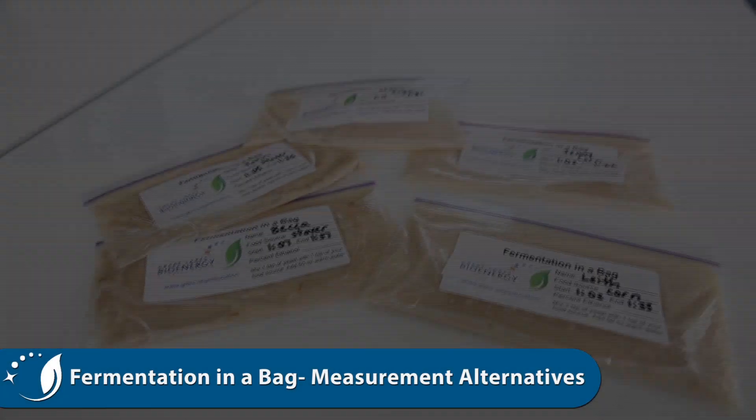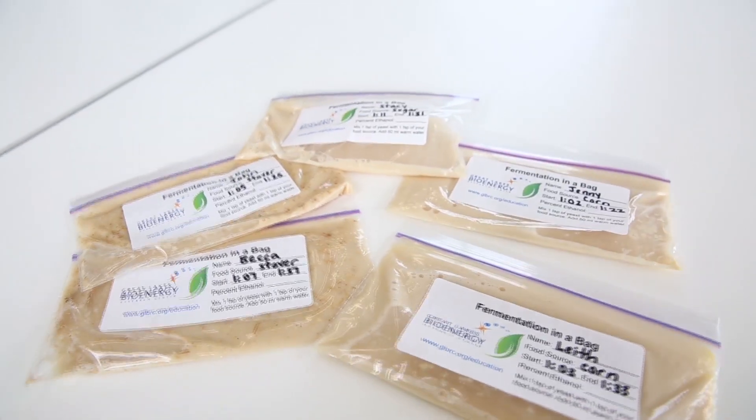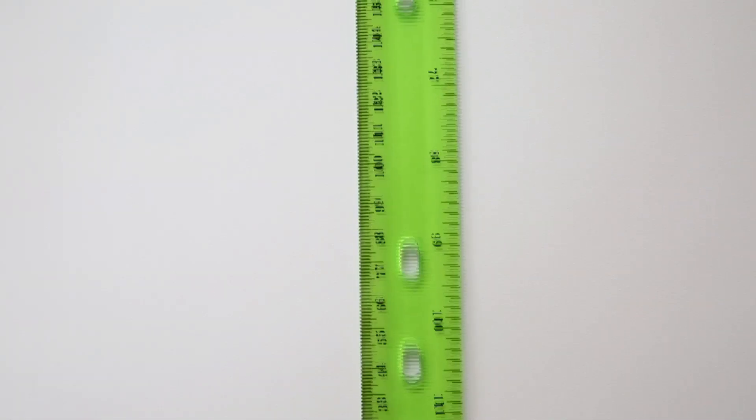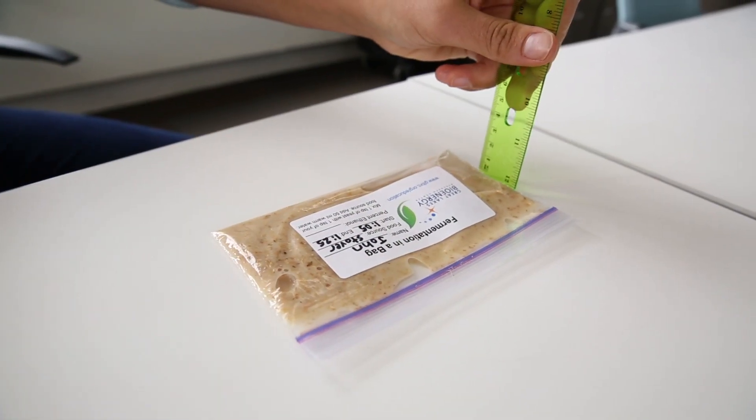If your classroom doesn't have an ethanol probe, here are some alternatives for measuring the differences in fermentation rates. The simplest option is to use a ruler to measure how much your bag inflates. This is an indication of how much carbon dioxide was produced during fermentation.